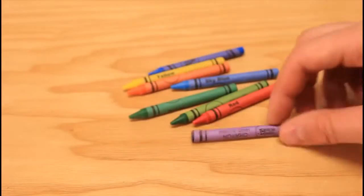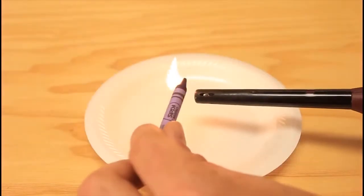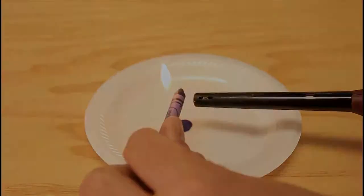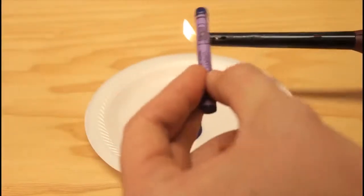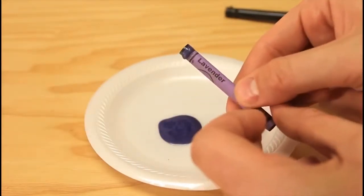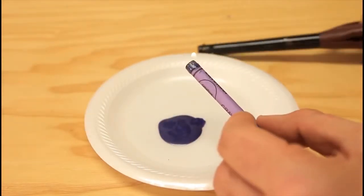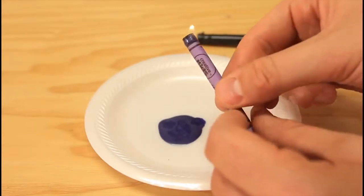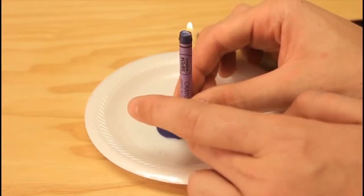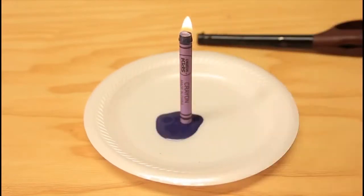For this candle, all we're gonna need is crayons. Grab the lighter and melt the front part of the crayon. Look at this — it's already lit up. Just get the paper on fire and set it into the plate just like that. Be careful, don't get burnt, and we got a homemade lighter — very simple.